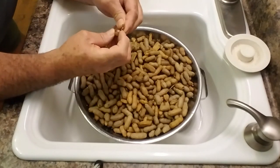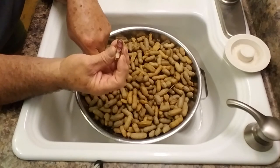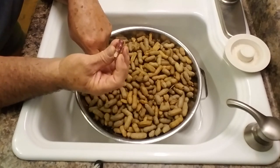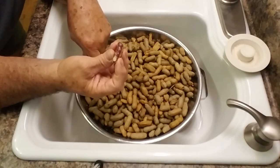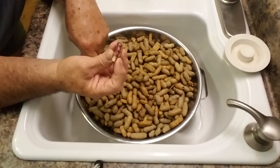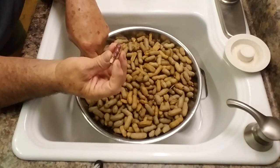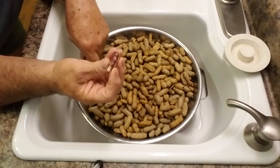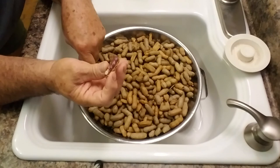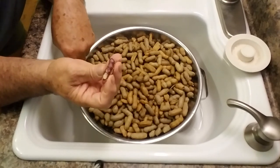Go to the farmers market, get you some raw peanuts - green they call them, green peanuts. They're raw, just came out of the field. Take about three pounds and at least a half a cup of salt and some seasoning - Lawry's seasoning or whatever kind you want to use, just an extra little kick. Boil them for about two hours in a regular pot, or if you have a pressure cooker, boil them under pressure for about an hour and 20 minutes. Let them sit in the water for about 30 more minutes to cool down, then put them in the colander. You can bag them up and freeze them and take a bag out once in a while all the way to Christmas.